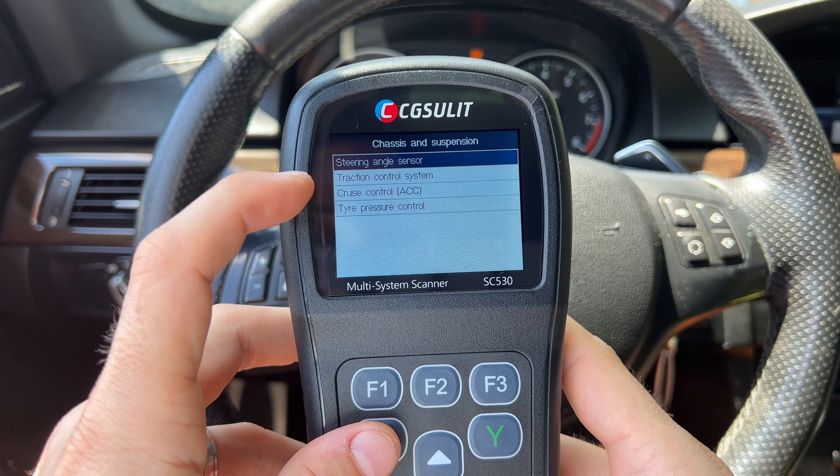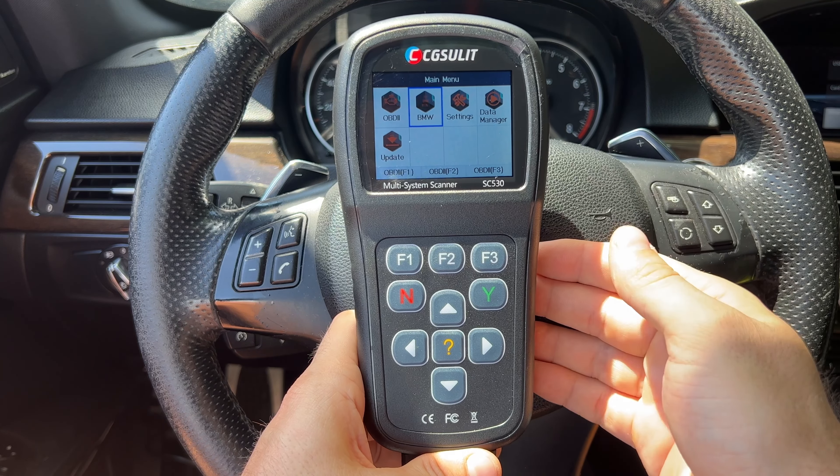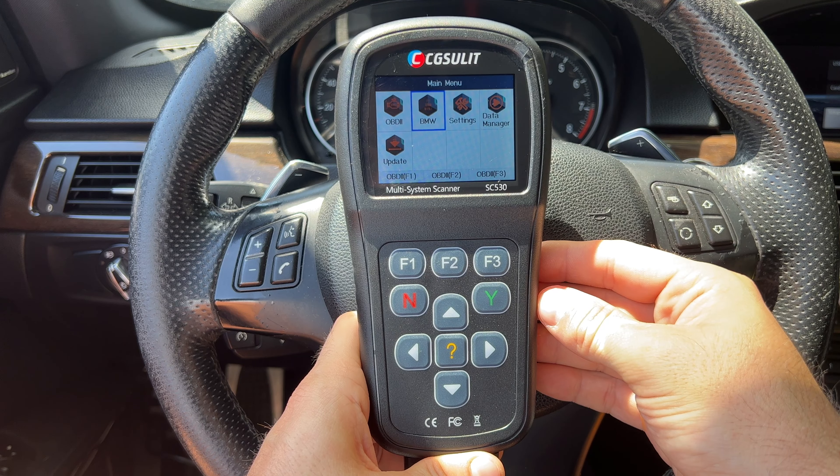So to summarize this device: it can do bi-directional functionality with the active test, it does full system scanning of any module on your BMW, it has a bunch of maintenance functions, and it just works without needing internet, accounts, or email. Some people may wish it had a touchscreen — I personally don't mind since buttons are easier with dirty hands and easy to wipe clean. Another negative is that it does need a computer for updates, so when newer models come out you'll need to plug it in and download software.